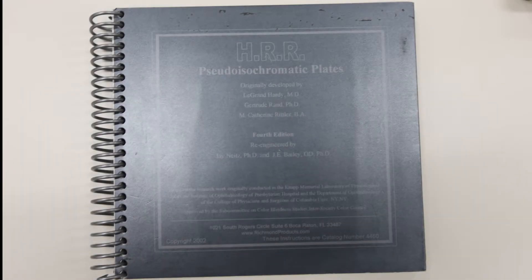In this activity, we'll be examining how to measure colour vision deficits using the HRR colour vision test.